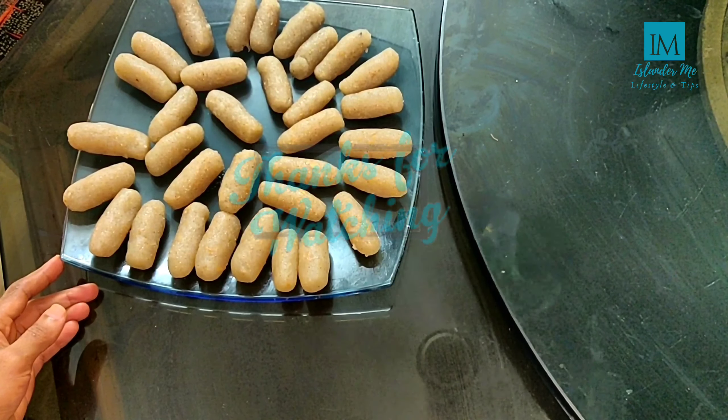Now let's try this snack — it's for everyone. This is our way. Please like our video and share with your friends. Don't forget to subscribe to our channel. We will see you in the next vlog. Goodbye!